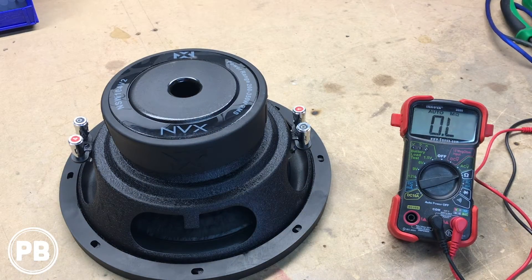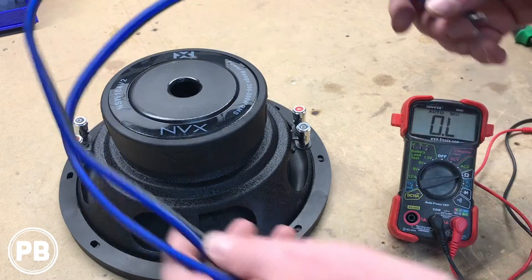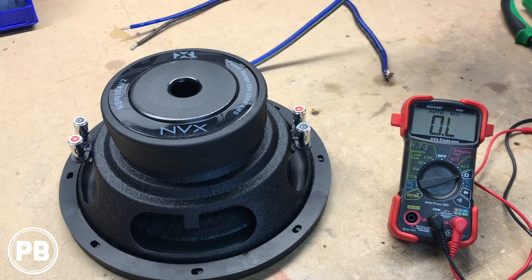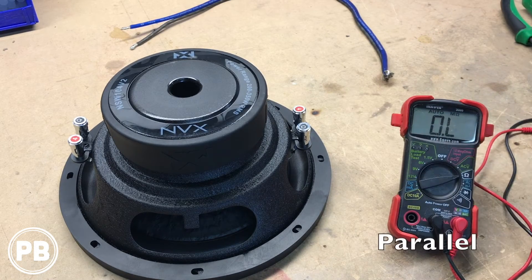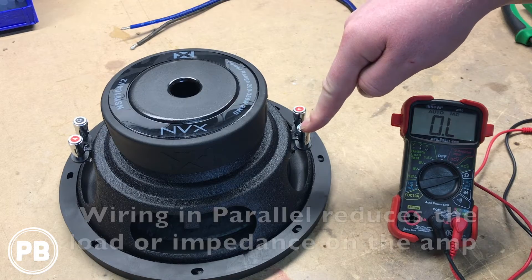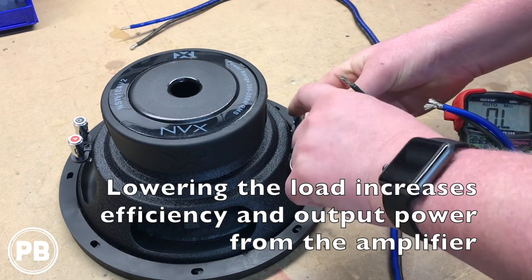With our two different wiring configurations, we have a couple of links of wire. We're using NVX oxygen-free copper speaker cable — this is 12 gauge, a little heavier than what we need, but we have it in the shop. We have two of these links. The first setup we're going to show you is parallel wiring. Parallel wiring is essentially positive to positive and negative to negative, and what this is going to do with the impedance of the sub is bring it down to a final impedance of 2 ohms.